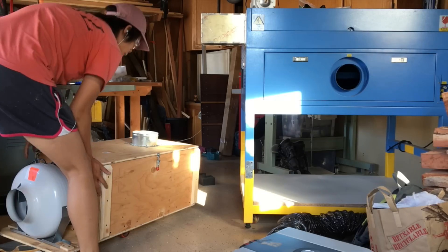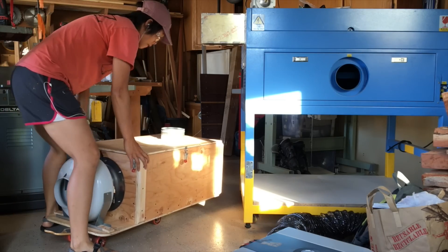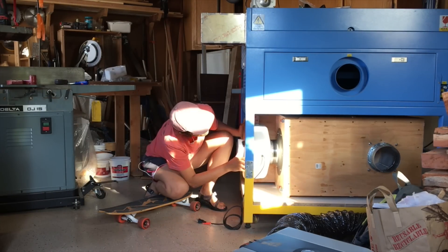I took a break from modifying the actual laser to build the fume extractor, which has a HEPA air filter and an activated carbon filter. I won't go into a lot of detail here about how I did it, because I just followed a detailed Instructables guide, which I'll link to below.